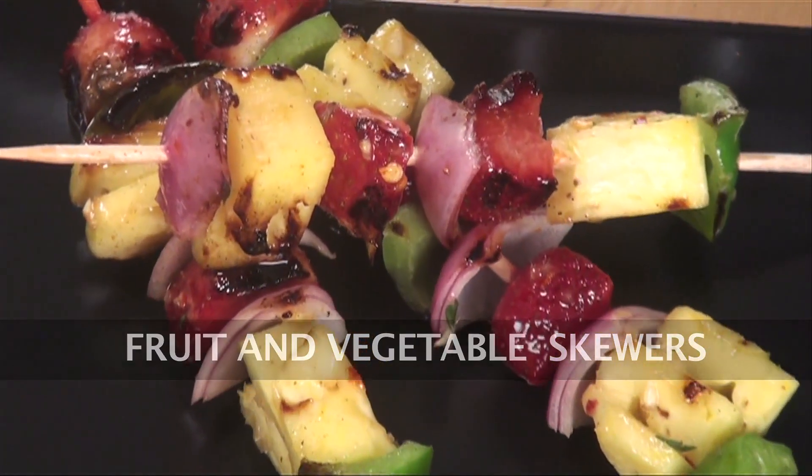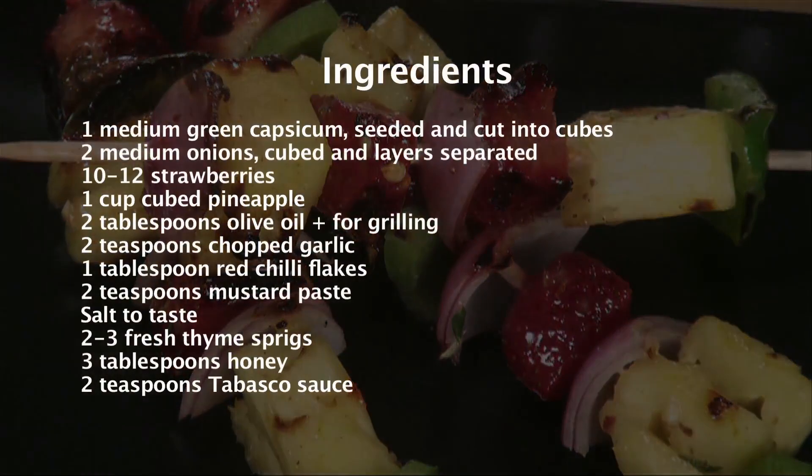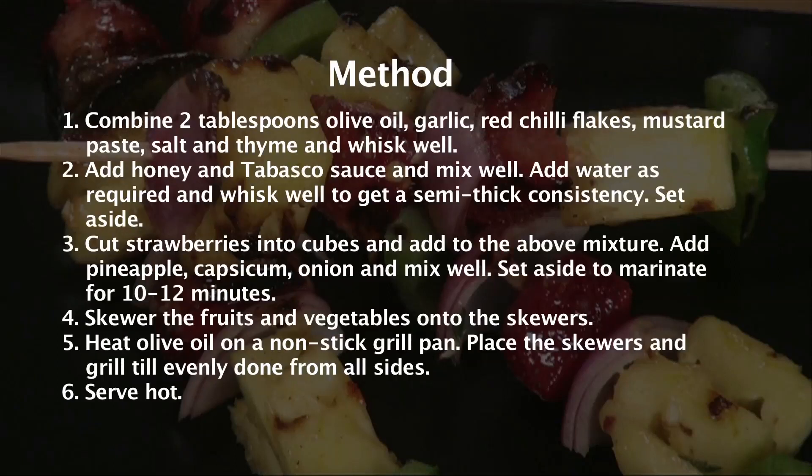Fruit and Vegetable Skewers. Hi guys, this is Chef Siddharth and I welcome you to Sanjeev Kapoor Khazana. I wish you a very happy Valentine's Day. Today I will prepare a recipe that is very simple to make — this is the best recipe to impress your Valentine.